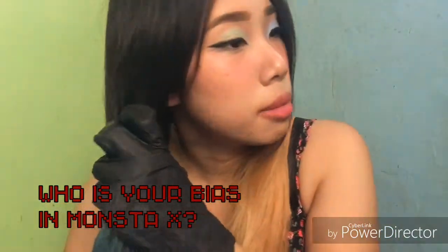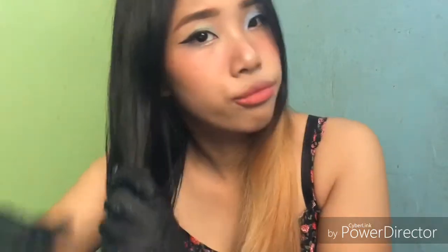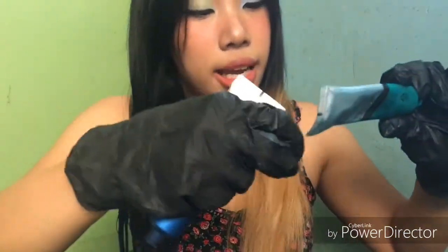Who is my favorite bias member in Monsta X? Did I tell you? What is bias anyway? I don't even know what bias means. There's a lot of product left, but my hair is quite a length.